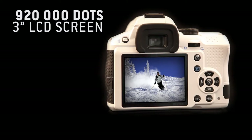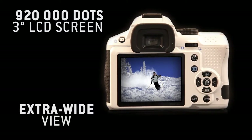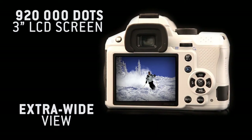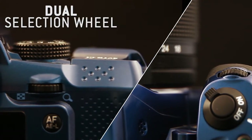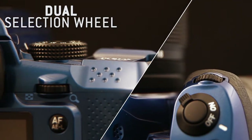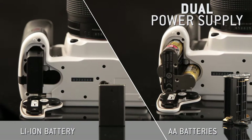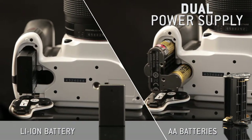The 3-inch, 920,000 dot LCD screen with extra wide view makes it easy to see your pictures and read the menus. With its dual selection wheel, you can quickly access the various settings. And with its dual power supply, you can choose between using a lithium-ion battery or AA batteries.